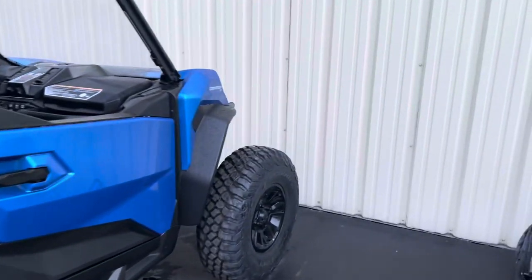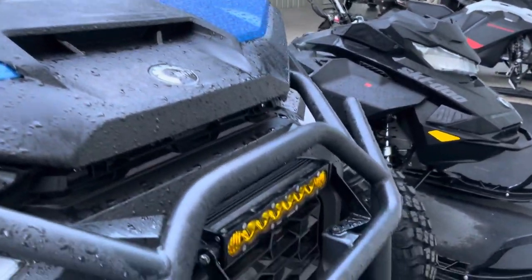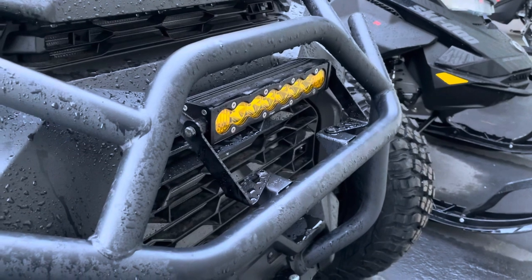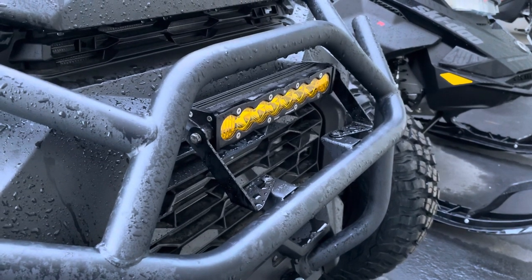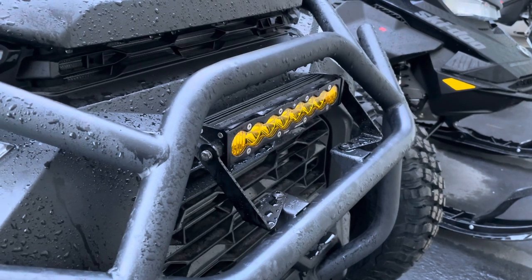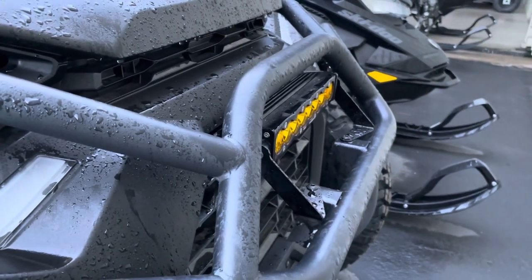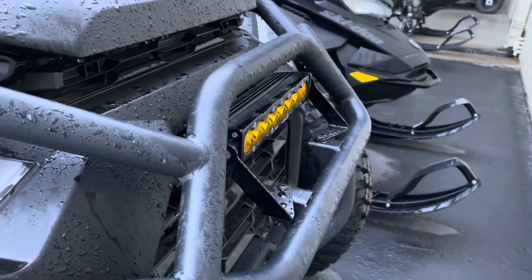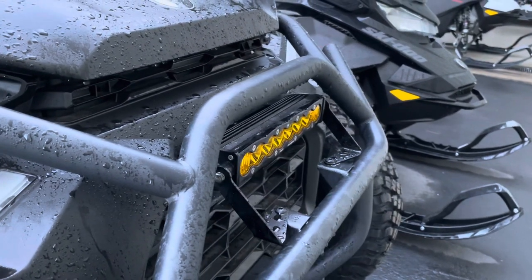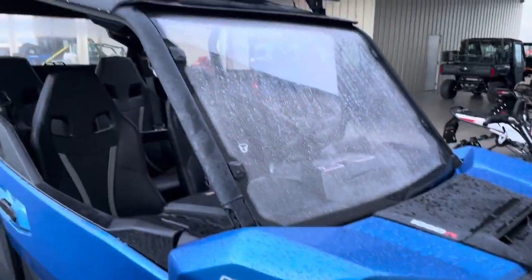Let's walk around the front. No bumper add-on or anything, but we did do a 10-inch light bar on the bumper from Baja Designs. We tried to get it tucked back as far as we could behind the bumper so that it's not sticking way out there, and that came out pretty good.